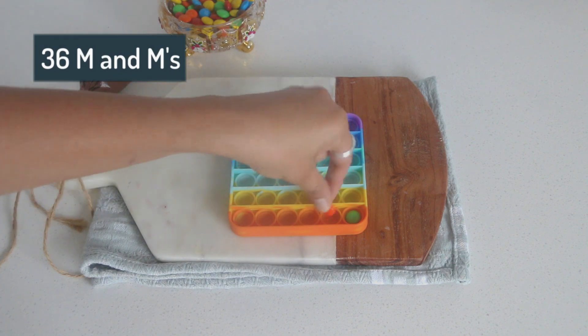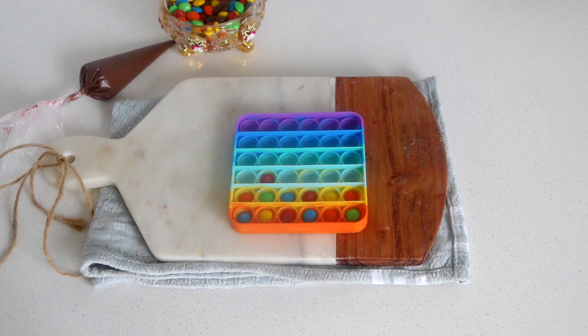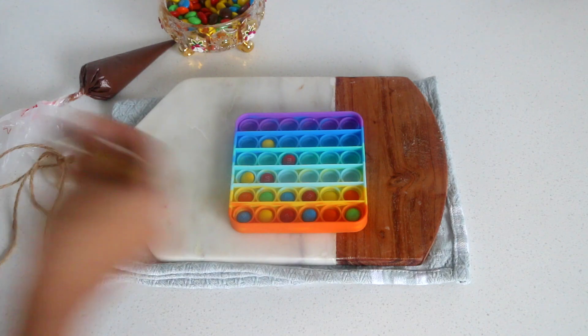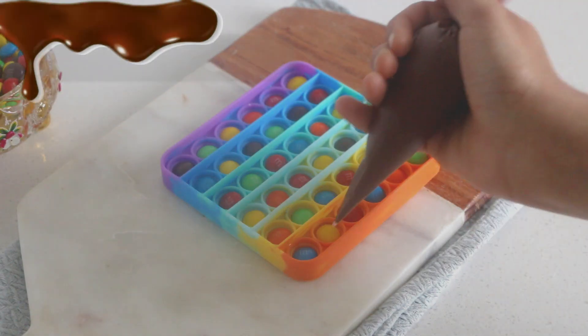We start by adding one M&M in each bubble of the rainbow fidget toy. If you do not find M&Ms, you can use gems, Skittles, or whatever is available to you. Just make sure that you are washing your fidget toy well before using it — that's the most important thing here.